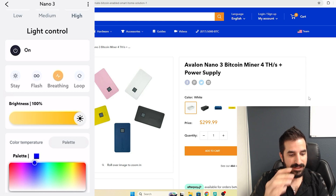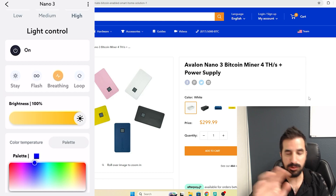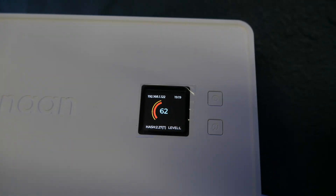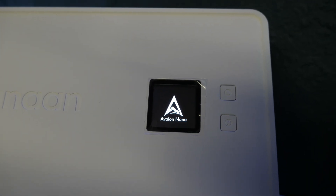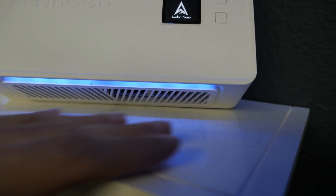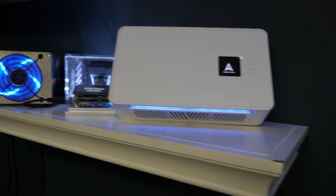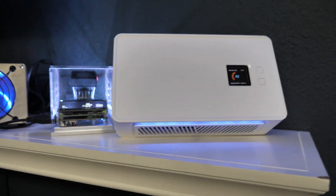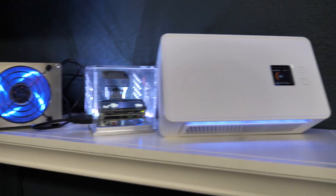I can actually change the LED lights — I'm going to make it blue. This is how the blue looks, and this is how it looks on the screen showing that it's on and mining. It showed me the temperature and I can feel some hot air coming out. I put it at an angle to look nice, and now the blue color matches all the other miners I have.